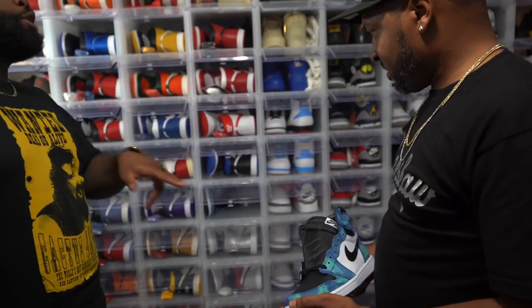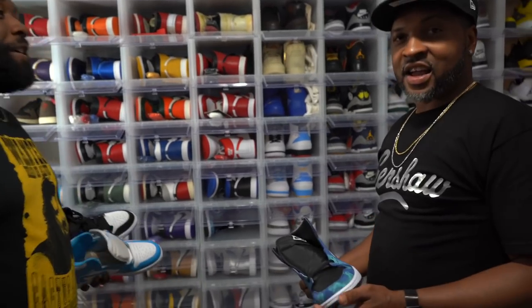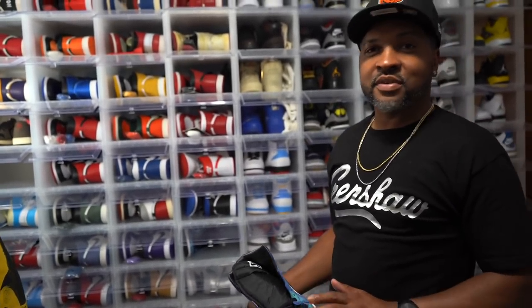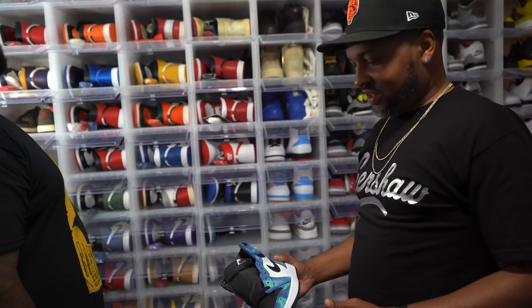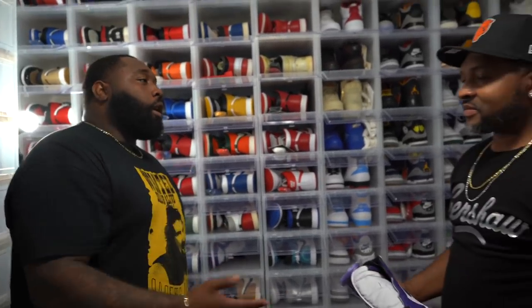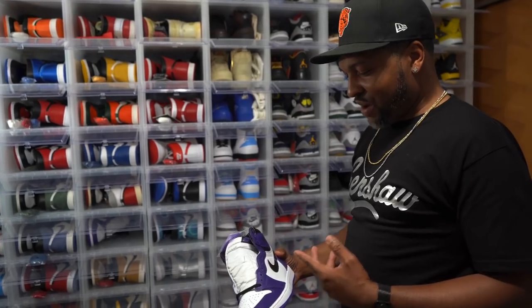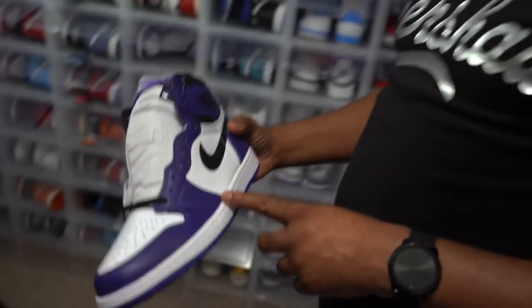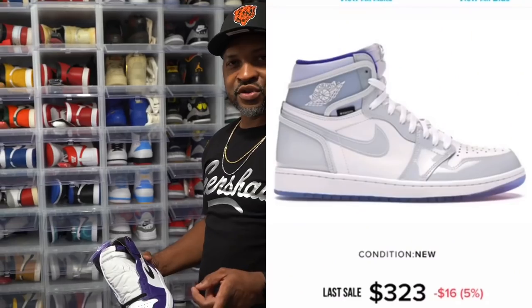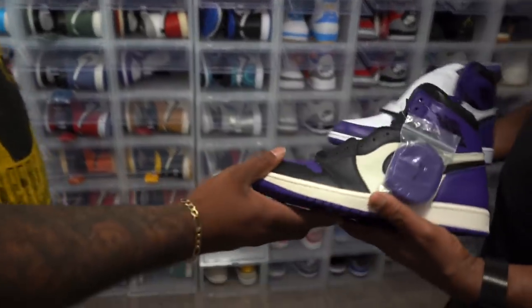I see you got the Tie-Dyes — we talked about the Snake Skins. How do you feel about women's exclusive Jordans — do men rock them or not? If I like it, I'm wearing it — I don't care what you say. Women's exclusive, I'm wearing it. At first I wasn't feeling it but it grew on me. Now when it comes to Air Jordans, if you try on your own on the Sneakers app, do you have any luck? I've gotten lucky twice on Sneakers app — I got these Core Purples 2.0s and the Race of Blue Zooms.